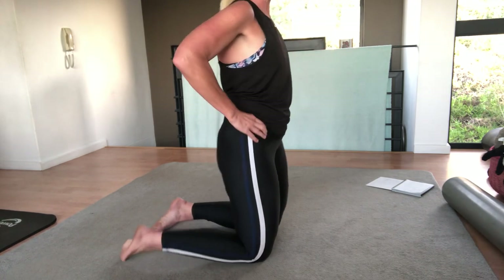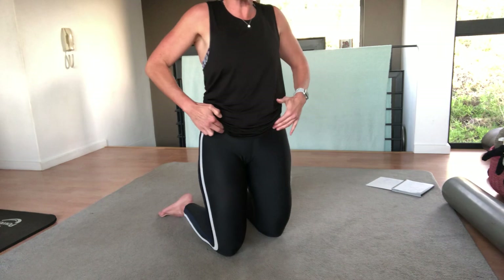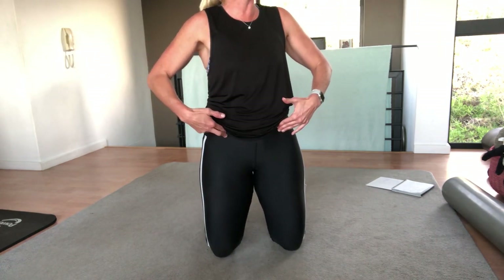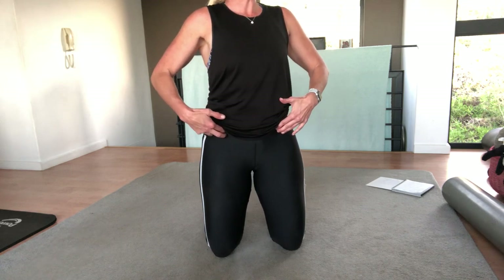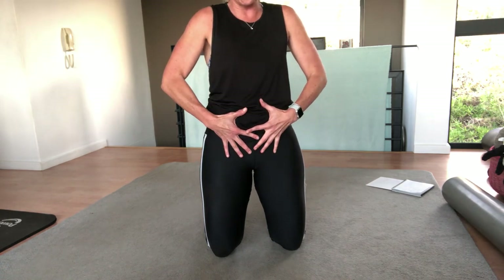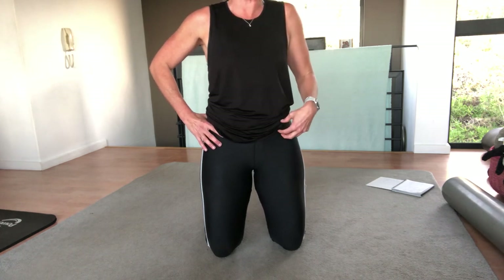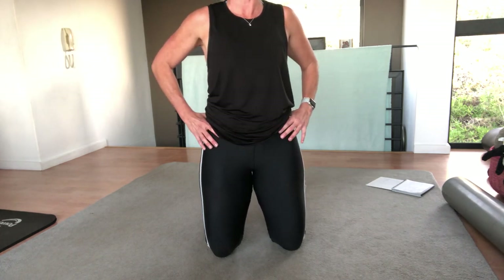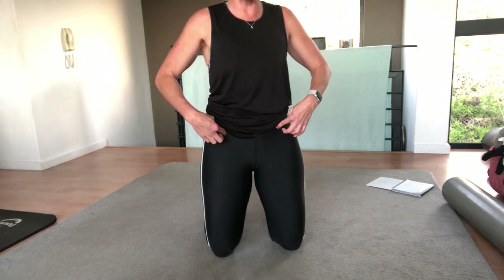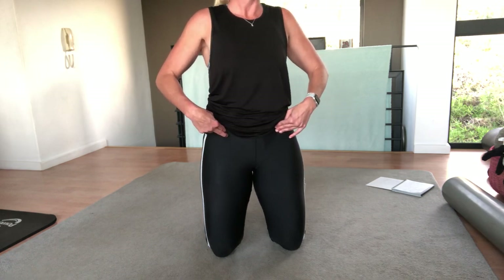Now put your fingers on your hip bones in that position, and put them in and down a little bit — just on the inside of your hip bones, where your throat sinks in a little bit. That's where your transverse abdominals are. These muscles wrap around and insert onto the pubic bone. When we think of pulling your tummy in towards your spine — the Pilates connection — when we tilt and tuck, you want to feel those muscles under your fingertips, just on the inside of the hip bone, tightening.